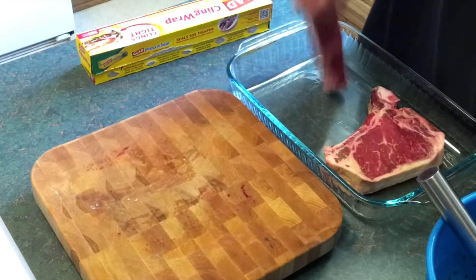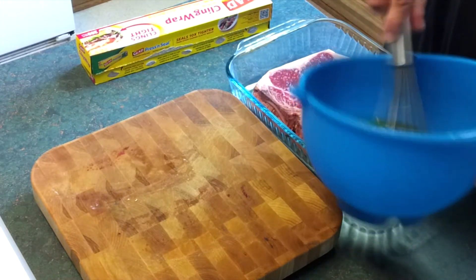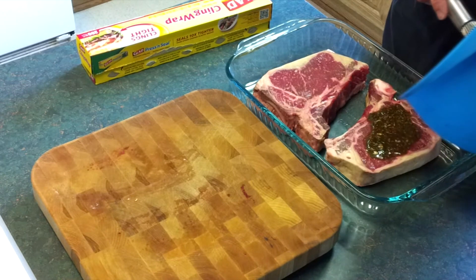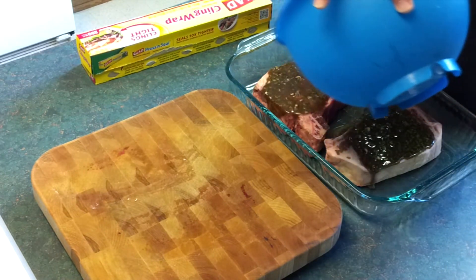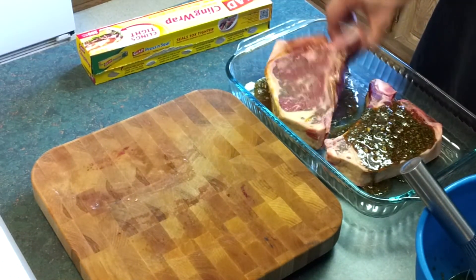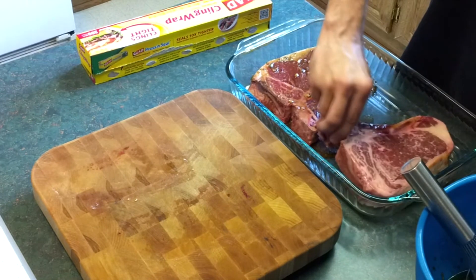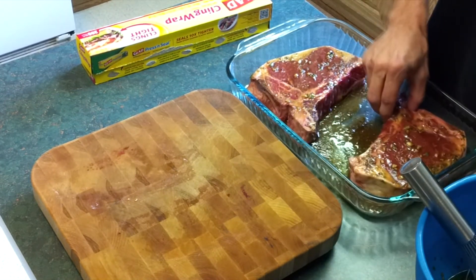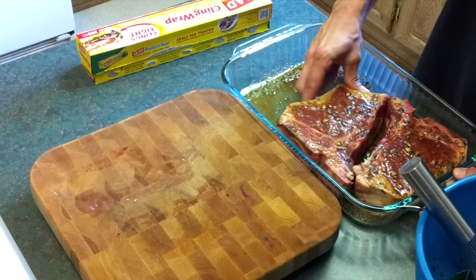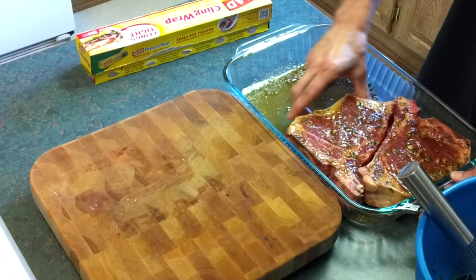Got a couple of really nice t-bones here for me and the lady. Place those directly into a dish that we can cover, because we're going to want to refrigerate this. Just pour it directly over the top, flip those, and make sure both sides are coated. I've got a few more smaller steaks for the kids — they don't all need a giant t-bone.